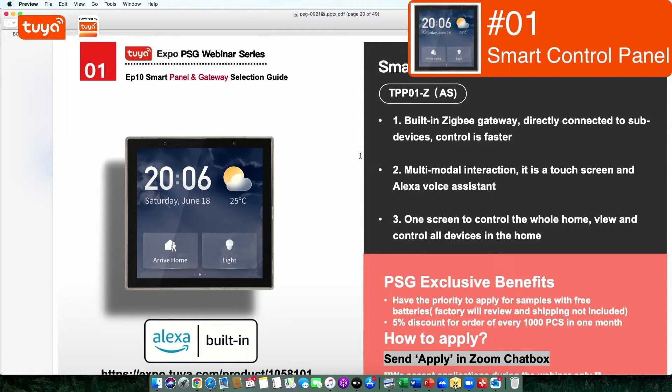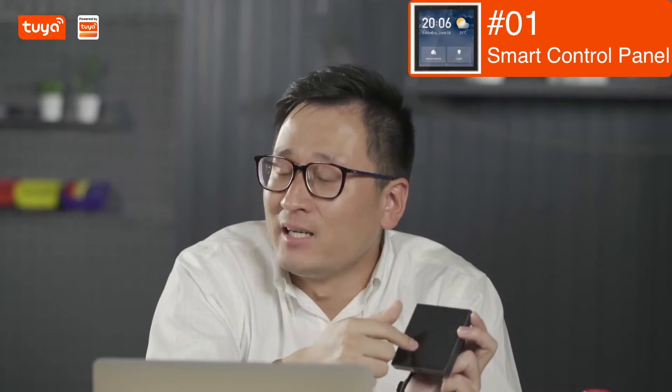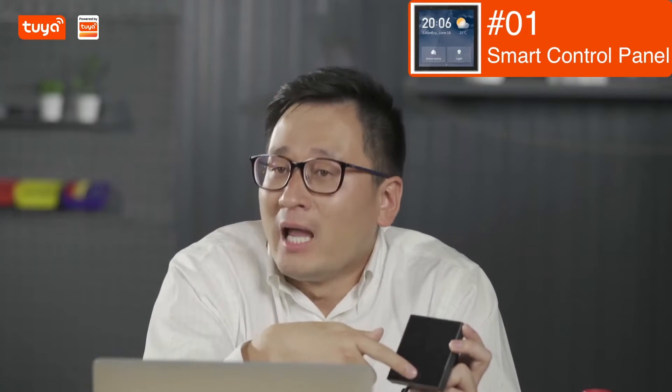It's still able to control ZigBee devices when there's no internet connection. They also have multi-modal interaction — there's a touch screen, and it has Alexa voice assistant built inside. So you can start voice interaction with Alexa to control your devices, check the weather, set a reminder, and play music as well.